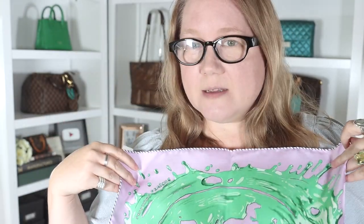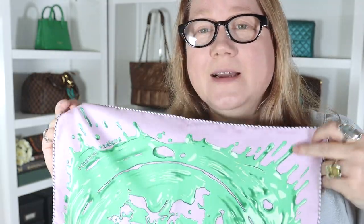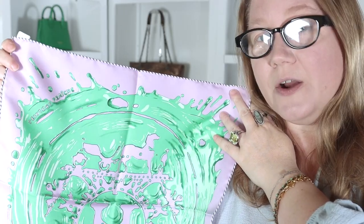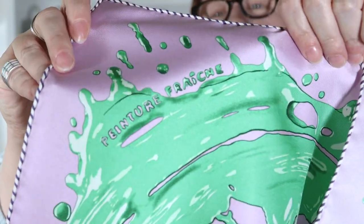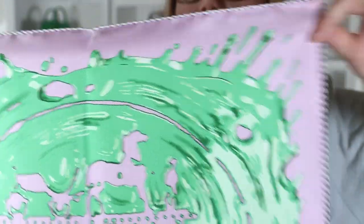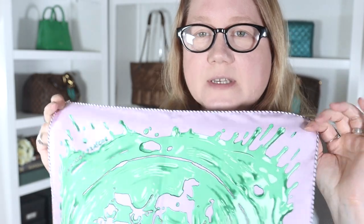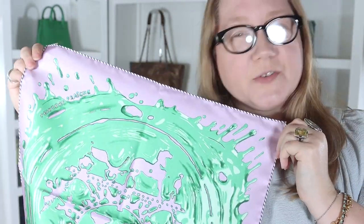I was really drawn to the paint splatter because I'm a painter — or at least I used to paint. So I thought I really need that. I loved the colorway, especially the green, and I've gotten into lavender lately. Over on the opposite corner it says Hermes Paris. It's not a super bright green — it's a bit muted — and the same with the lavender. The colors are coming across pretty well on screen. This is 100% silk.